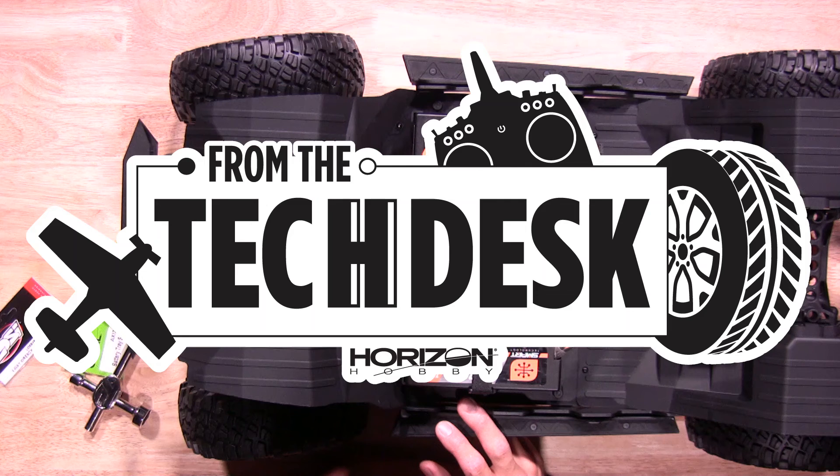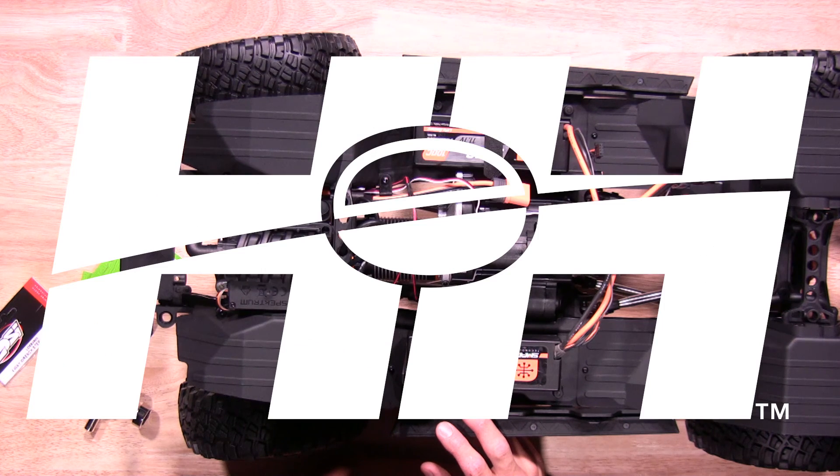There you have it — a couple quick tips about the all-new SCX-6 by Axial. Thanks again for watching. Stay tuned for more tips, tricks, and videos from RC Experts at Horizon Hobby.